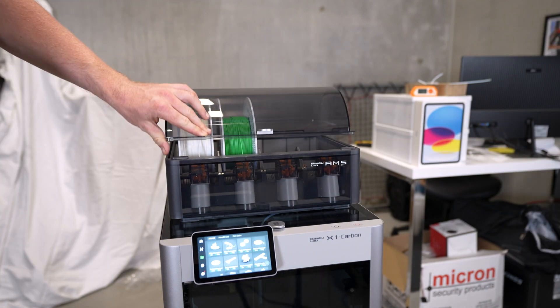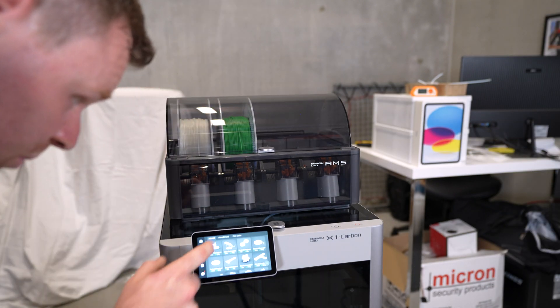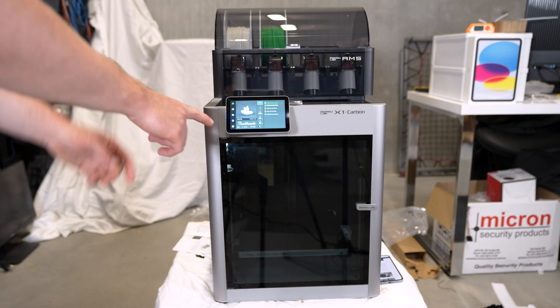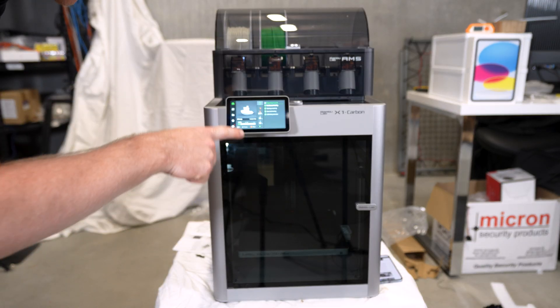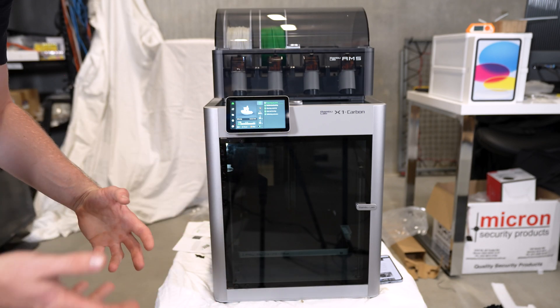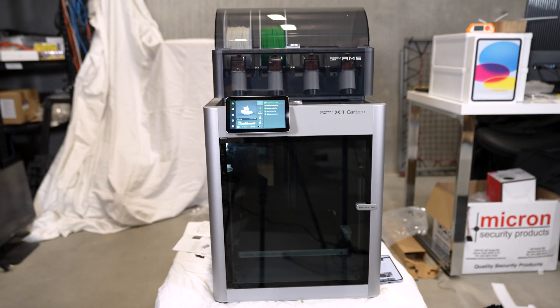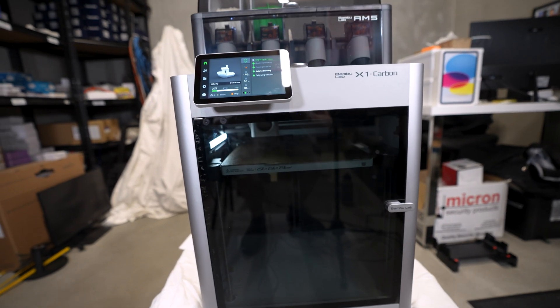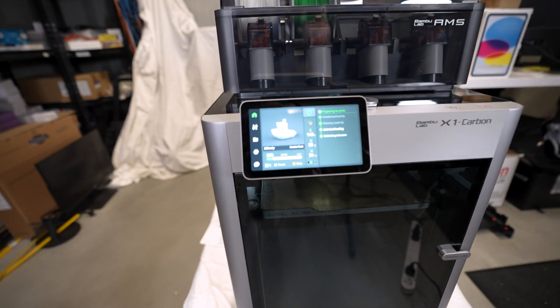Let's close this up and do the boat. You just select it and we're printing this boat. It actually tells you the amount of time — it's going to take 21 minutes to print this boat. We're already about 17% there, so it works pretty fast. Pretty excited for the result.